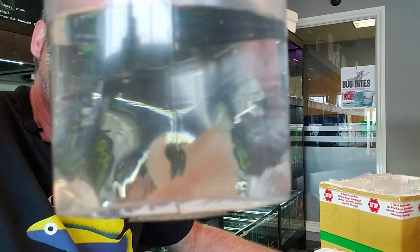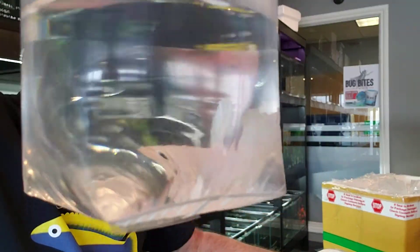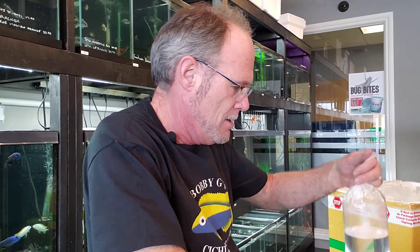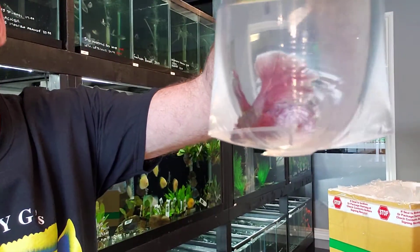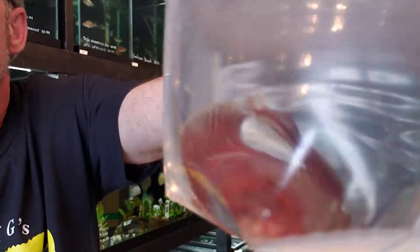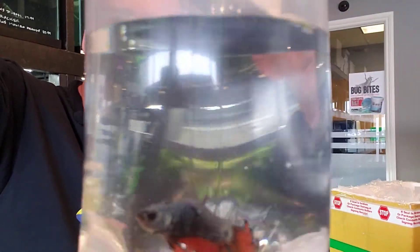Oh, we got a Platinum! The Platinums sell really well. Anytime I've brought them in before, they've always been the first ones to go. So we've got one Platinum. Again, with the bettas, I don't know all the names super well — I just know what pretty is. Look at this guy — beautiful.